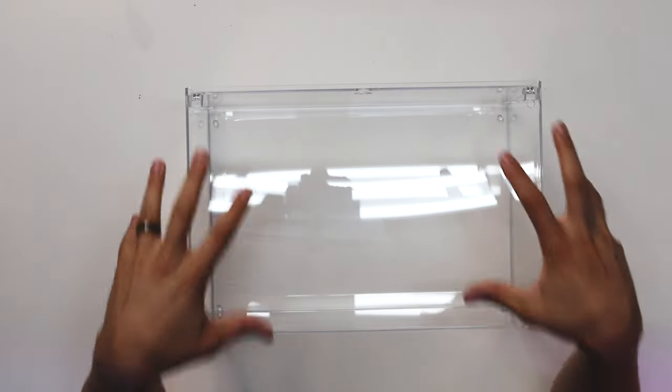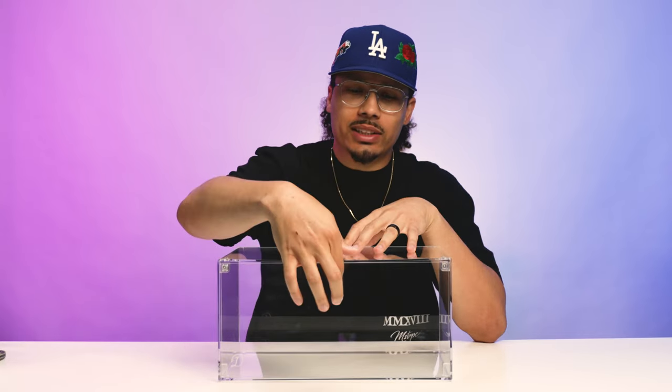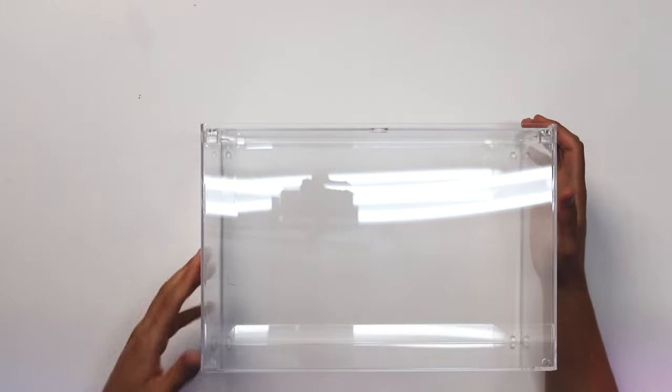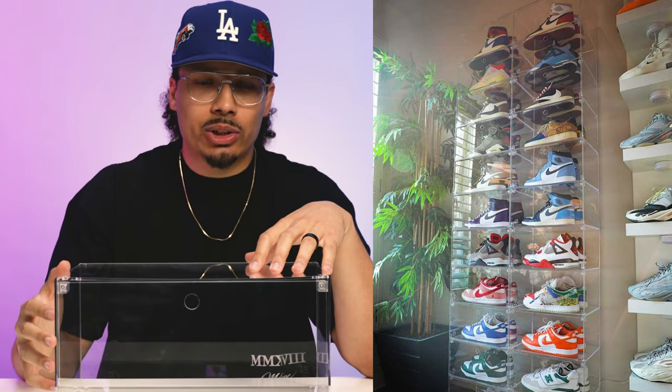Starting with this first case — this is going to be the acrylic drop side case. As you can see, it has a door on the side. Some people normally call these the drop fronts, which is a version they also have and we'll get to. I personally like the side ones more because of the side profile. It does take a little bit more space on the wall, but you get to see the entire side profile of the shoe, and sometimes it's cool to see the back end of the shoe because there's a logo.